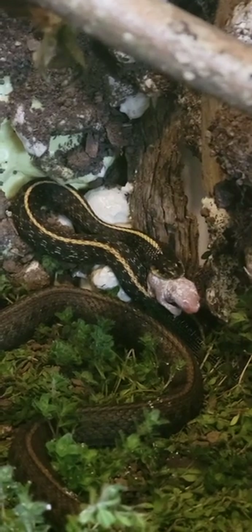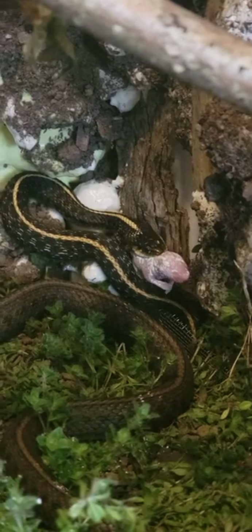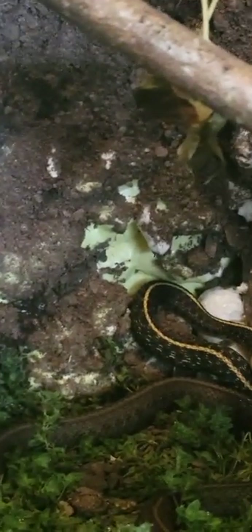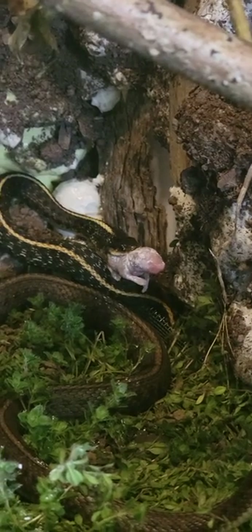You would think that thing won't fit in its mouth, but somehow these snakes — I don't know what they be doing — they stretch their mouth open. I guess they unlock their jaws, and that enables them to swallow prey that's even bigger than their mouth.